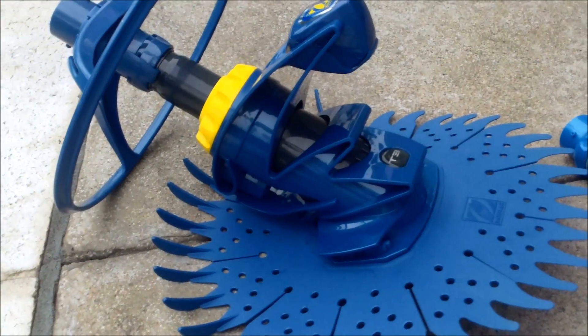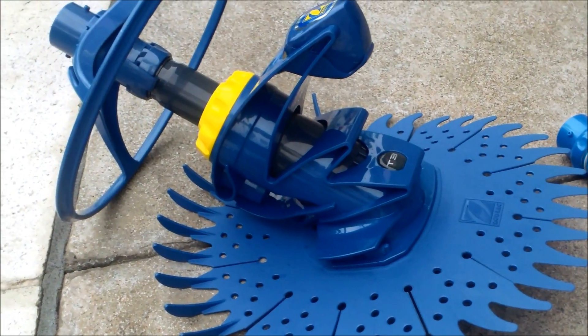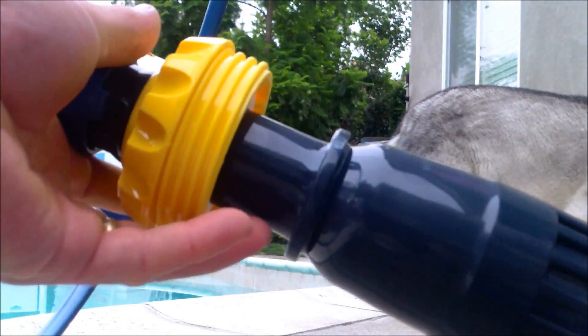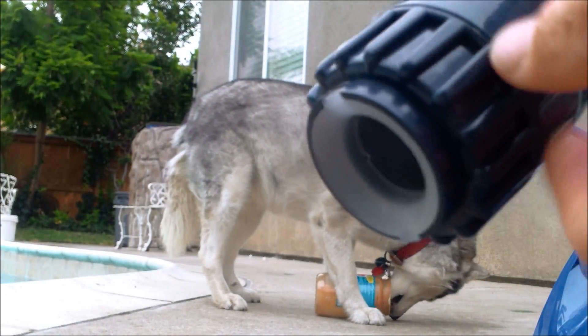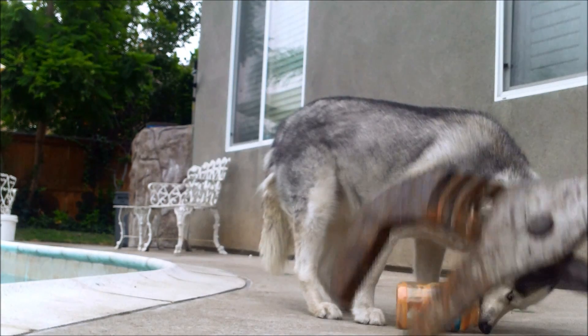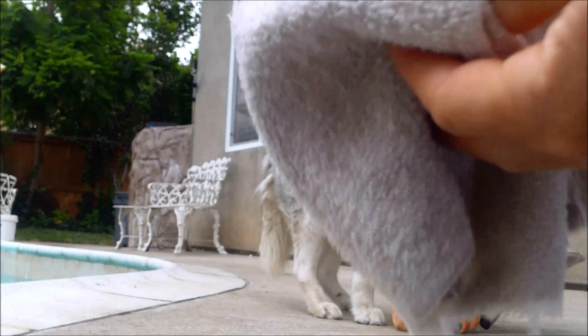I'm going to show you how to change the diaphragm in a T3 or T5 Zodiac cleaner. First we're going to unscrew this and pull it out. If you have a new one from the factory, this part here will be really tight. This is the part you need to get off to reach the diaphragm. You'll need a wrench like this and a rag.